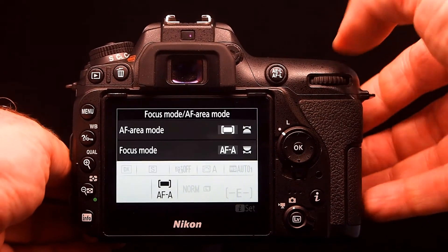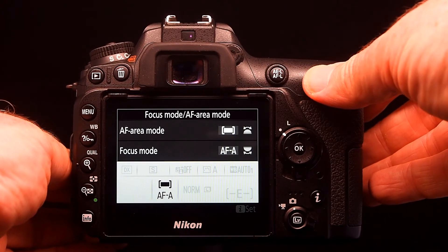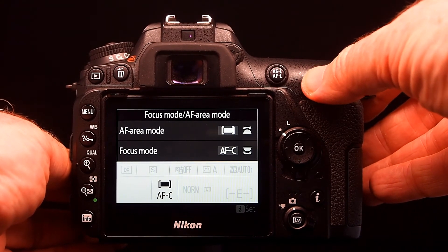The rear control — when you press that, the rear wheel will let you change the focus mode between AF-A, autofocus single, and autofocus continuous.